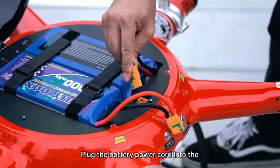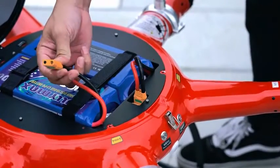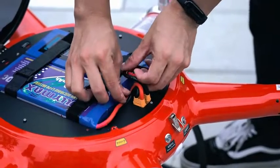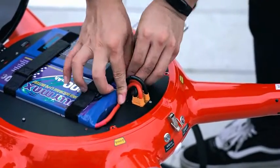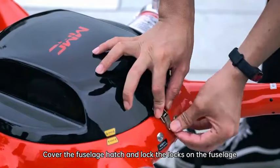Plug the battery power cord into the corresponding power connector of the fuselage. Cover the fuselage head and lock the locks on the fuselage.